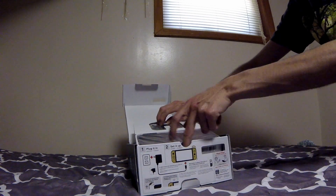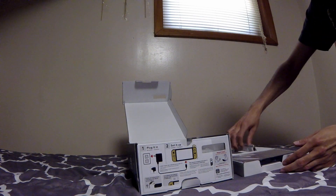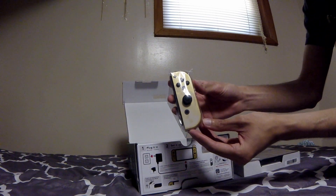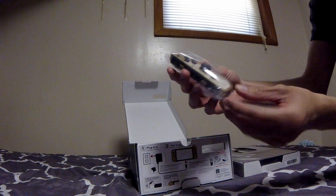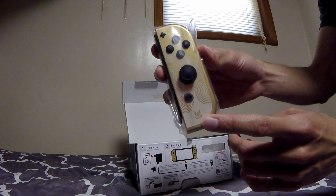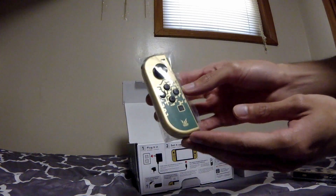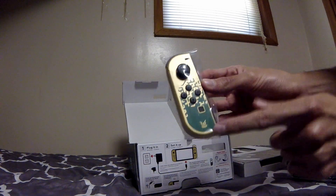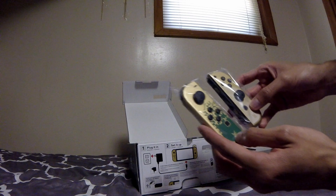I'm going to get a look at those Joy-Cons. Here's the right one — that looks really good, really nice. I don't know if you can tell, but there are golden accents. I'm not really sure what this design is, but I think we'll figure that out once the game comes out. Here's the left one — again a really nice design with the gold and green and whatever this symbol is. We'll figure it out. They really complement one another.